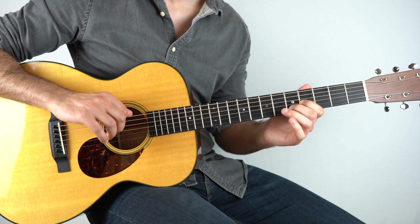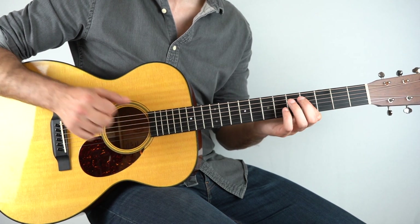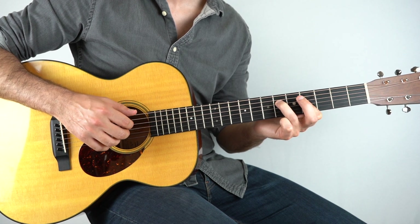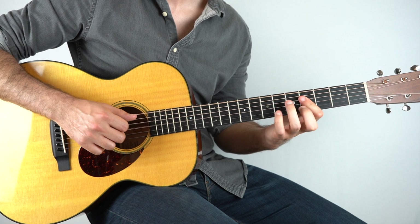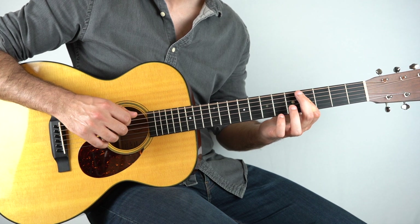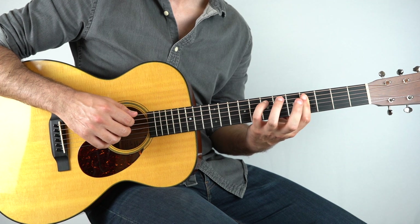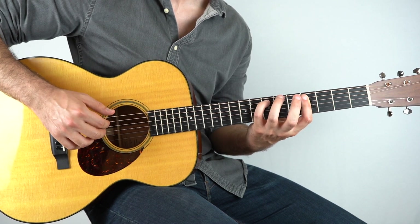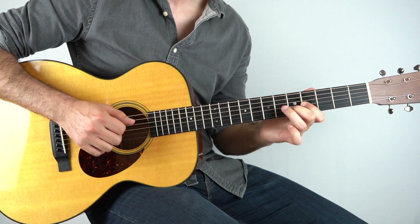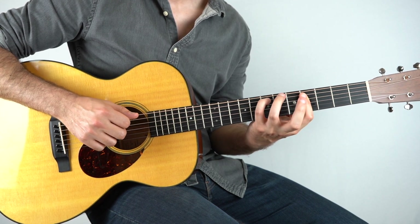Then I'll play the bass, which is the E string. And then I'm barring the fourth fret on the third and the fourth string - play those together and hammer the sixth fret on the fourth string, then lift it off again. Play the same two strings, play the bass. And then I'll play the fourth fret on the fourth and the fifth string, and then the seventh fret on the fifth string - you can get the fourth string in there as well if you want to.